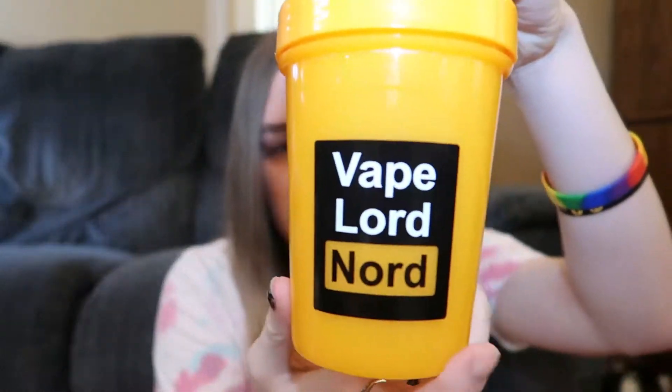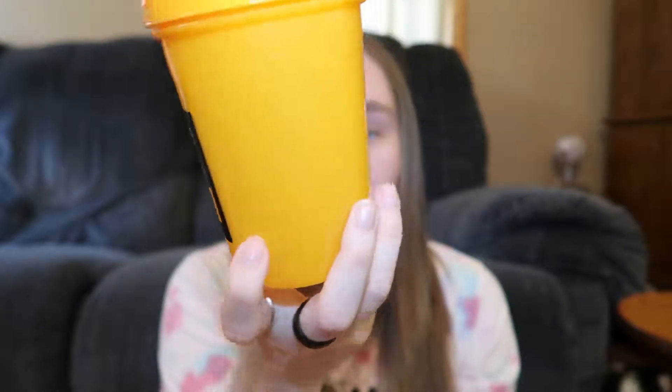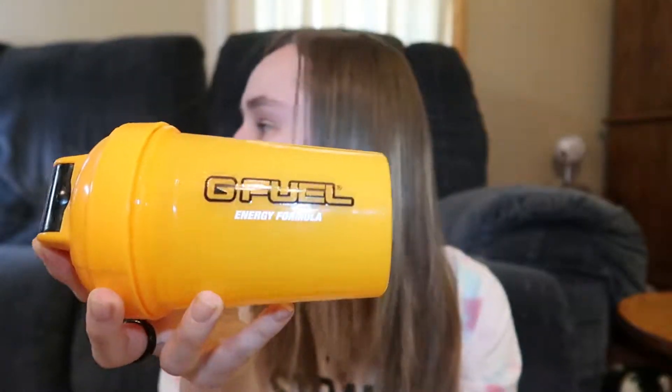So here's the shaker, not out of the wrap yet, so I'm gonna go ahead and open this and have a look. Or I might just play with bubble wrap the whole time. Alright, so this shaker is orange. It looks like, you know, the Pornhub logo. Obviously, if you know who Vape Lord Nord is — if you don't, you should check him out — it just has the Vape Lord Nord thing here, the logo, I guess you want to call it. The G Fuel energy formula. Do all the shakers say energy formula underneath of it? I've never actually paid attention. And it has the measurements on the side for how much water to put in. The top part is black and the rest of it's orange, and the inside part is orange. That's orange. Okay, it's orange.